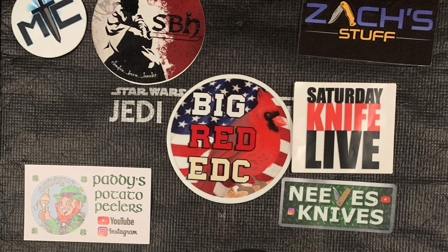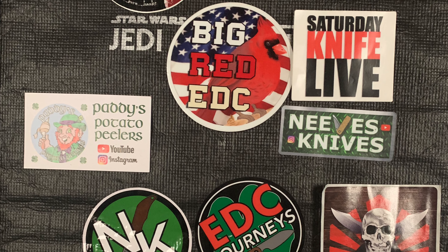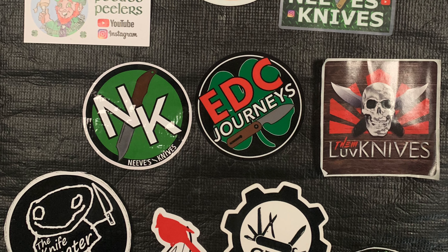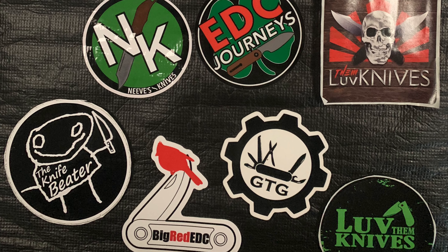Thanks for tuning in to EDC Journeys for the video on the Iron Fly Zesty. The website to find it is ironflyknives.com. Thank you to Lefty EDC for providing the knife, and hope everyone has a great week.